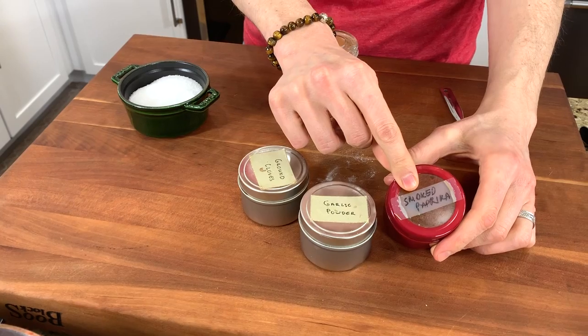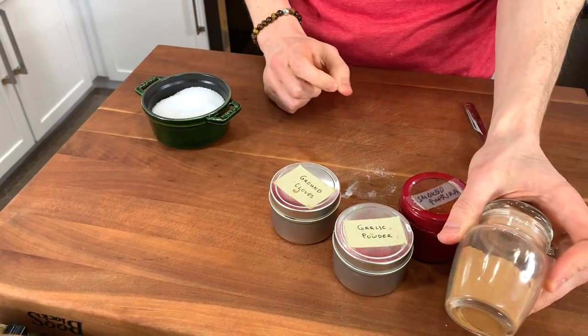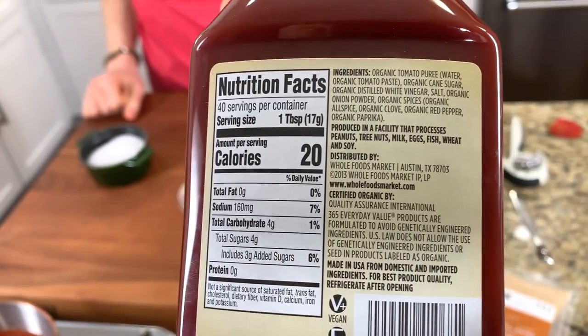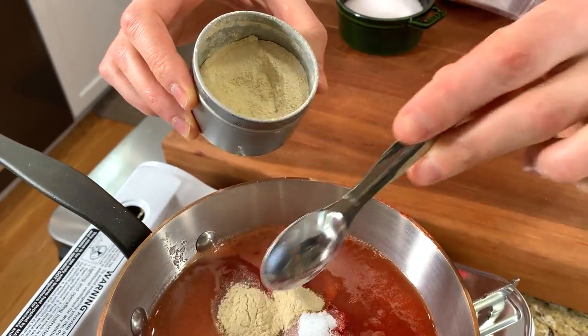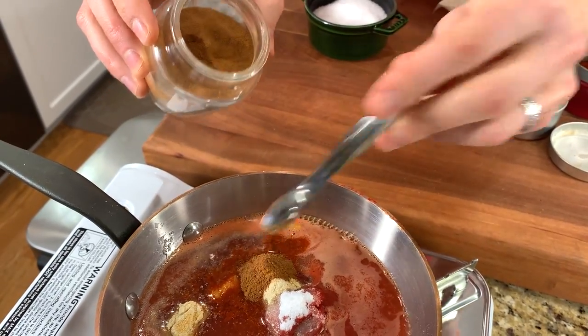For the spices, I have smoked paprika. Most traditional ketchups use regular sweet paprika, but I love my smoked. A little garlic powder, a little cloves, and a little cinnamon go in there. Untraditional? Yes, but if you look at the back label of most ketchup, most say cinnamon, allspice, or ground cloves. Dessert spices used in savory recipes tickle the taste buds in all the right places. So: a teaspoon of garlic powder, a teaspoon of onion powder, three-quarters of a teaspoon of smoked paprika, and an eighth of a teaspoon each of ground cinnamon and ground cloves.